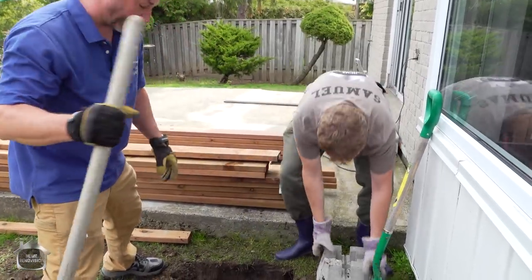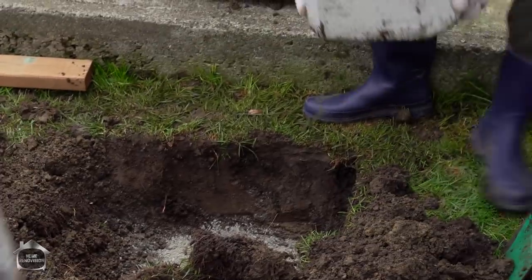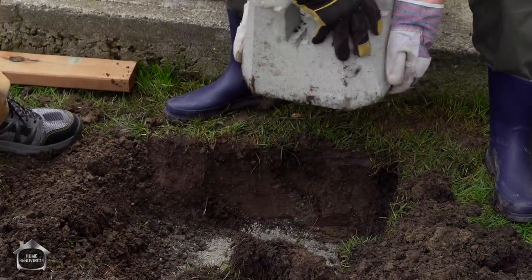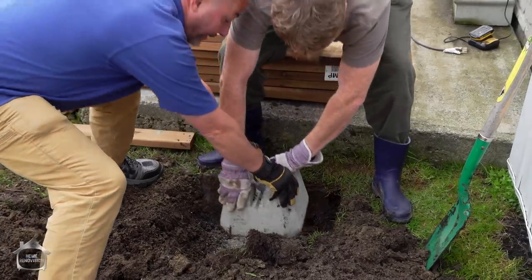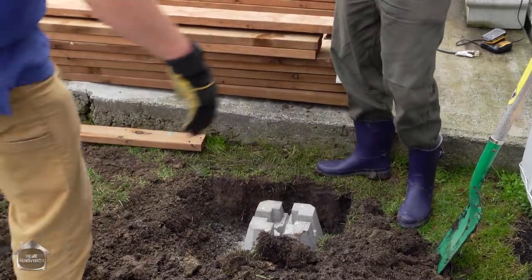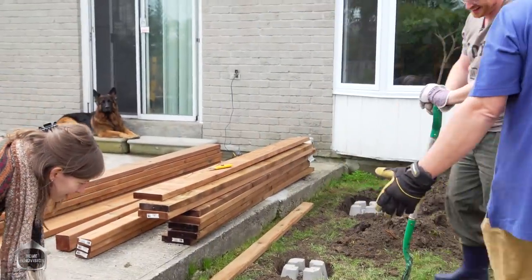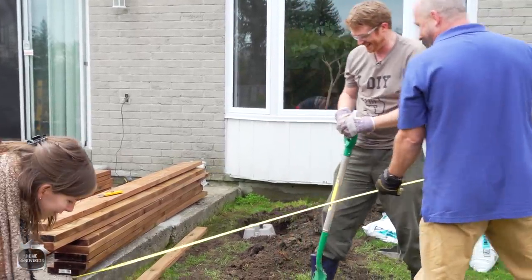Grab it by two corners from the top and set it in place. Just like that. It feels really good in there - it's a beautiful hole. Our deck comes out almost basically to where this wood is. That's one of the benefits of the way we do this.